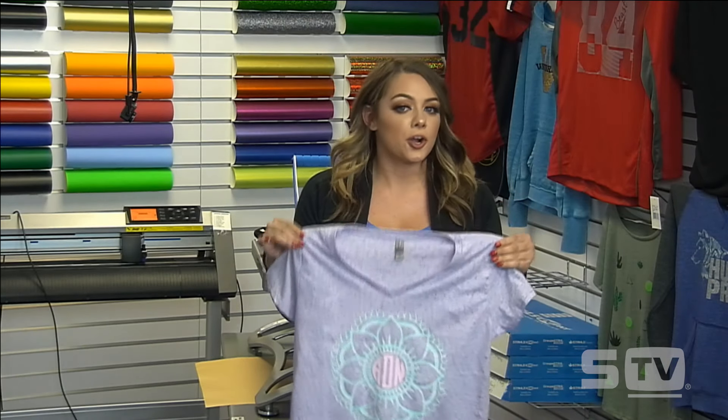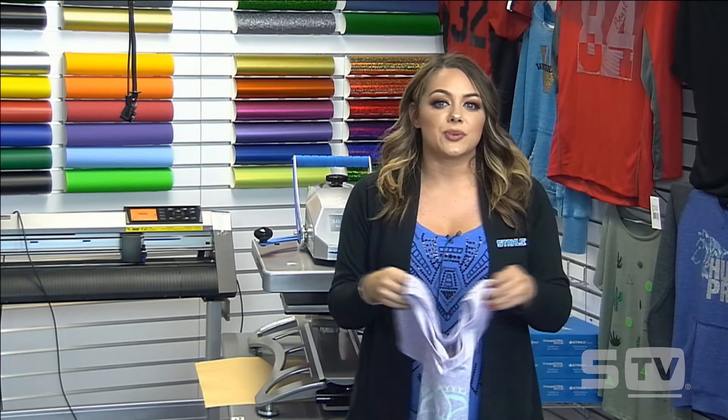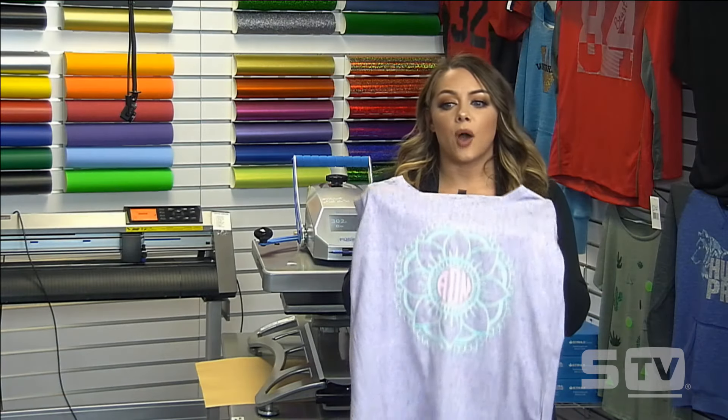This is going to reach more of a female market whether you're decorating for boutiques or just friends and family — it's a very cool look. But keep in mind, with the variety of t-shirts and the variety of patterns that Stahls offers, you can reach several different markets. It's not just for ladies — you can go beyond that for basketball teams and football teams. I really encourage you to take a look at Stahls.com and check out all the patterns we offer for the markets you're trying to reach.